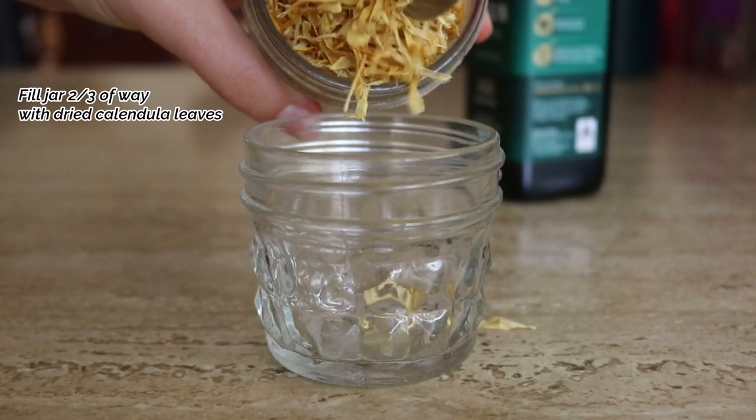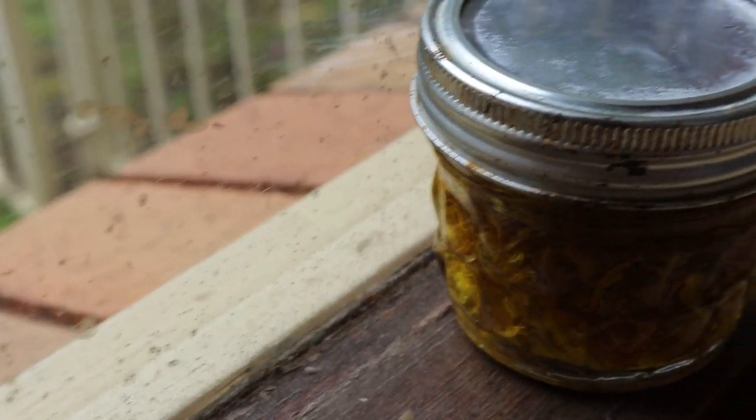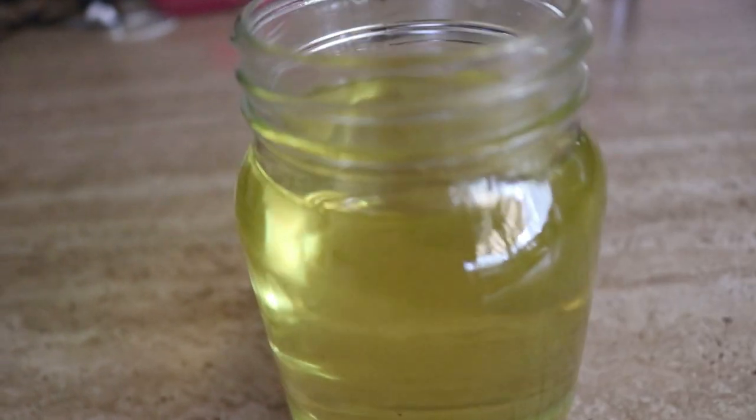What you're going to do is fill a glass jar two-thirds of the way with dried calendula leaves. Then pour in the olive oil until it covers about one inch above the calendula leaves, because you want to leave space for the flowers to expand. Stir the mixture together well and cap it tightly so it's airtight. Then place the jar on a warm sunny windowsill and shake it at least once daily. After four to six weeks, strain out the herbs using a cheesecloth, pour the infused oil into glass jars, and keep in a cool dry place.